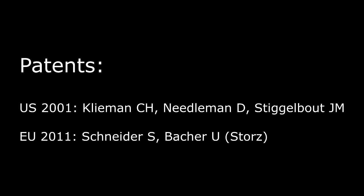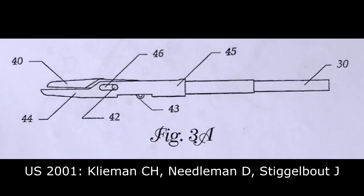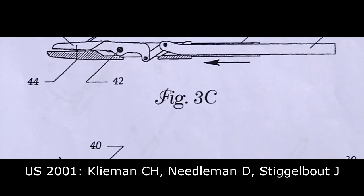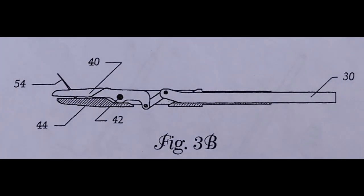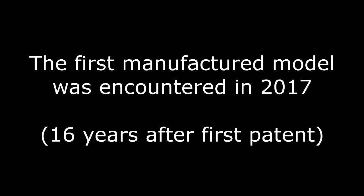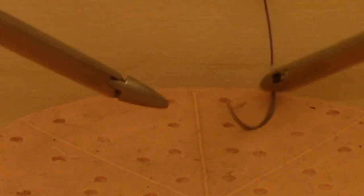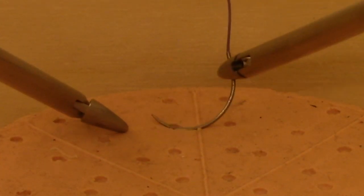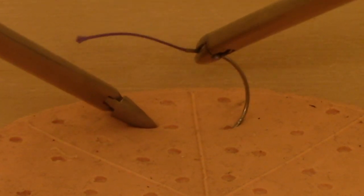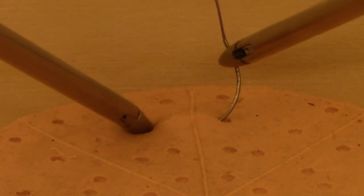There were two older patents describing this needle holder. The US patent from 2001 shows the movement of the jaw. The European patent also shows the moving jaw. The first manufactured model was encountered in 2017, and here you can see it in action on the suturing patches. You can now adjust the needle rotation without using a second needle holder and without using special maneuvers.